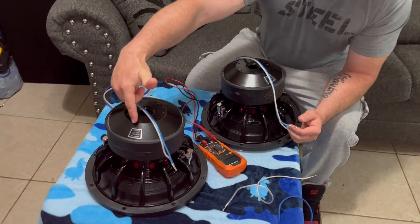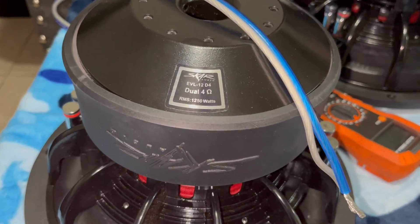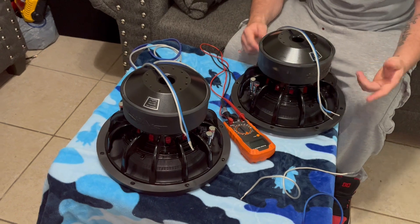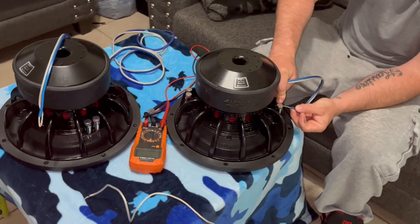We got two dual four ohm subs right here and I'm going to show you how to wire these subs down to one ohm. So you take your positive lead...